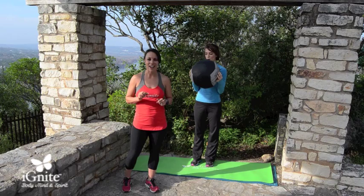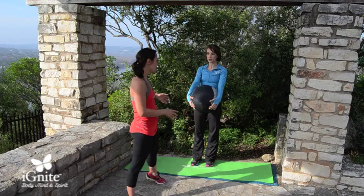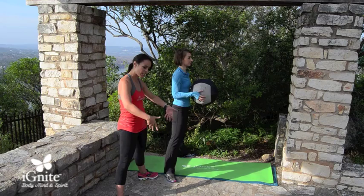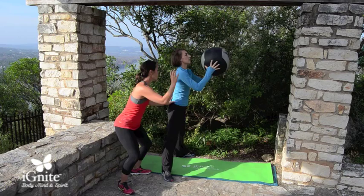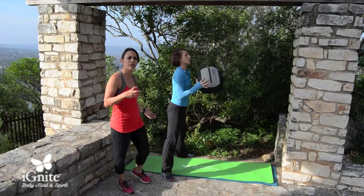The next exercise is a sumo squat to high toss. A sumo squat is a little different than a basic squat because it's wider, working the legs a bit differently. Facing the column, straddle the mat so your legs are pretty wide and your toes are opened out, almost like a plie squat. That's going to target the adductor muscles a bit more. She's going to squat nice and deep and toss the ball as high as she can to catch, absorbing as the ball comes back and taking it down into the squat. If you need to slow it down to keep your form right, that's always most important.